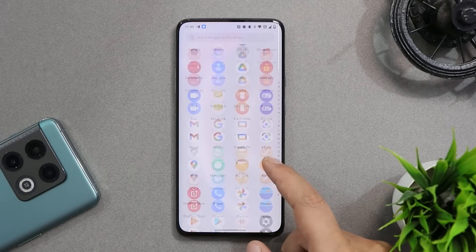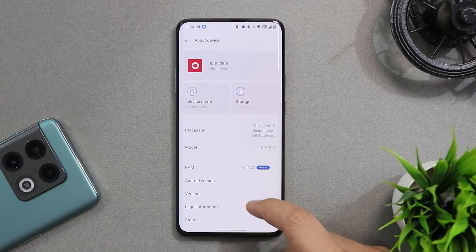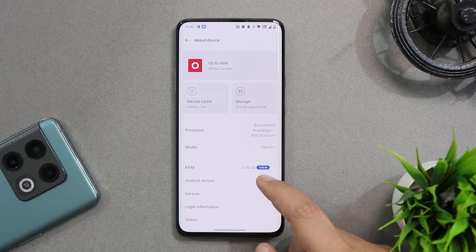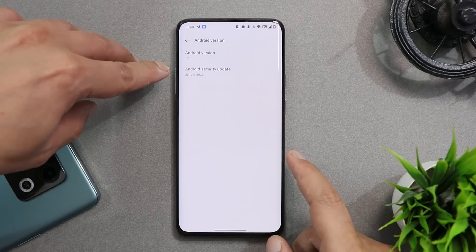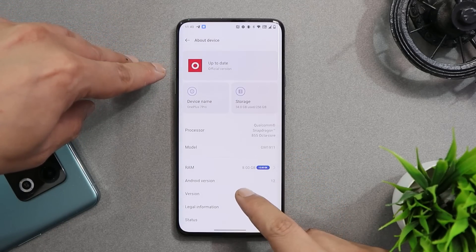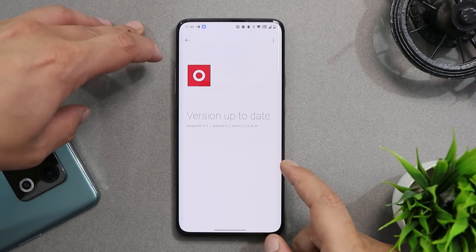Here you can see this is a OnePlus 7 Pro which is currently running on the first OxygenOS 12 Open Beta based on Android 12. Talking about the Android version, it says Android 12. We do get the 5th June 2022 security patch. If you take a look at the version, it is H.20.